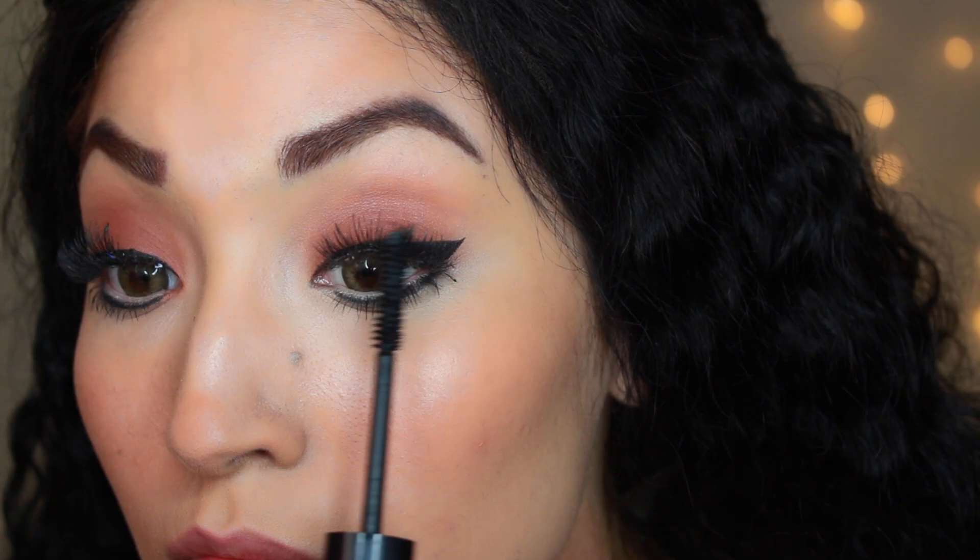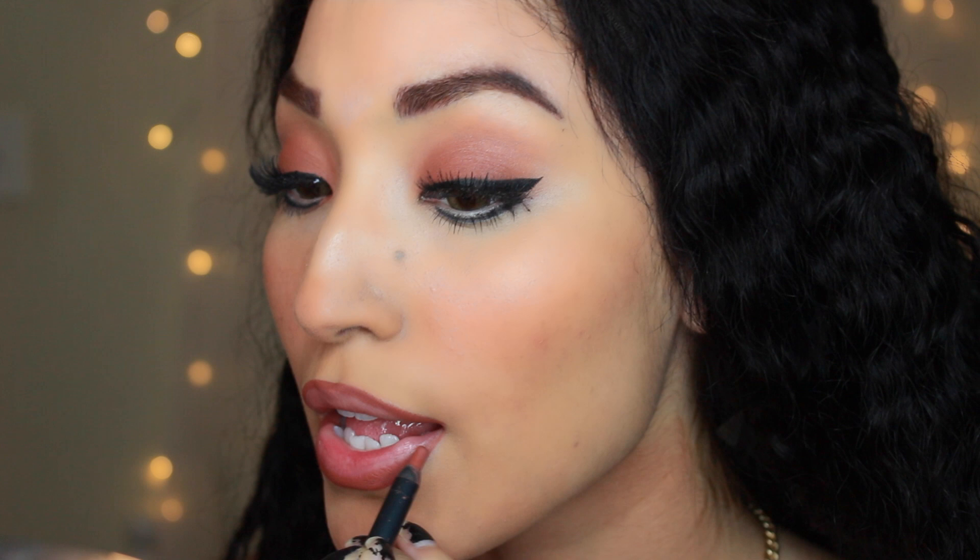I popped on some natural lashes for a doll-like look. For the lips, I'm taking Ginger by Kylie Cosmetics and then layering Leo by Jeffree Star Cosmetics over it — this gives you that nice reddish brick lip combo that Moana wears. I hope you guys enjoy this video and I'll see you in my next Disney series. Good luck, bye!